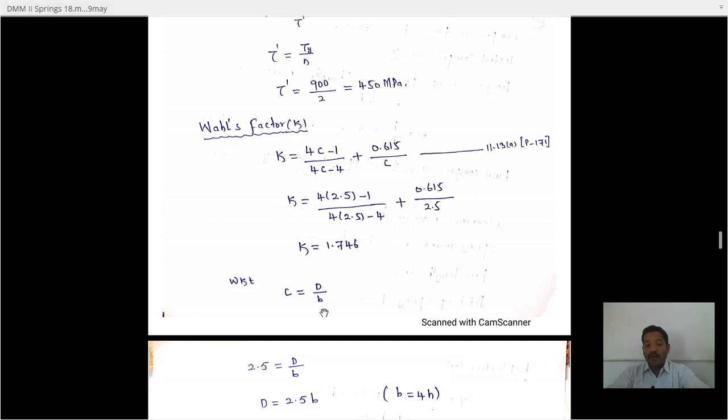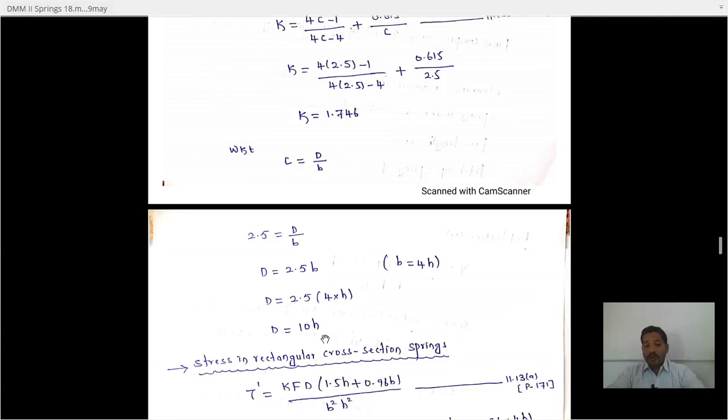To find the mean diameter of the coil, use the spring index formula: C equals D/b. With C equals 2.5 and b equals 4H, we get 2.5 equals D/(4H), so D equals 10H. This is equation number one.